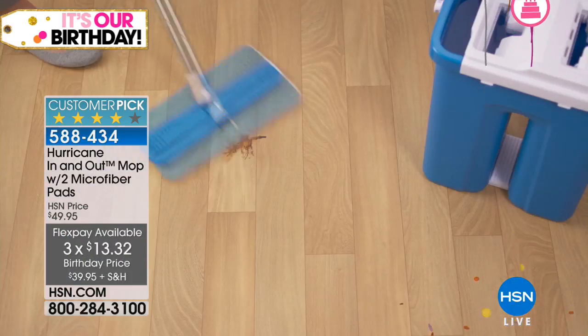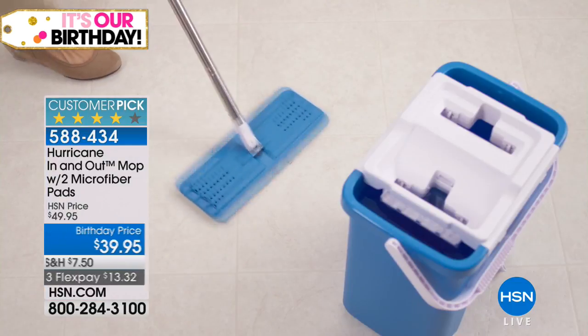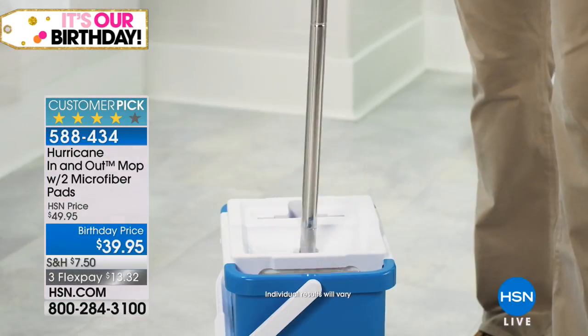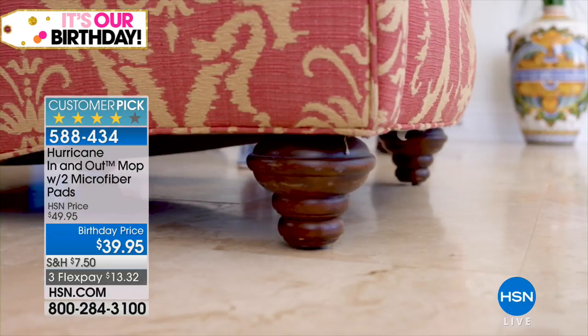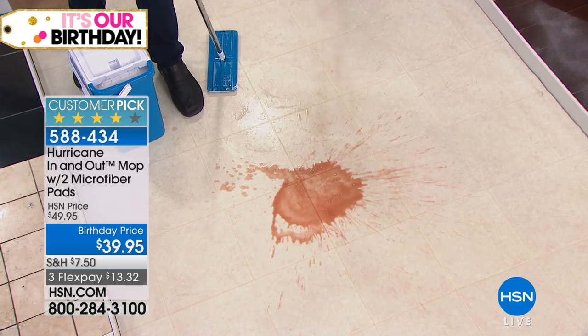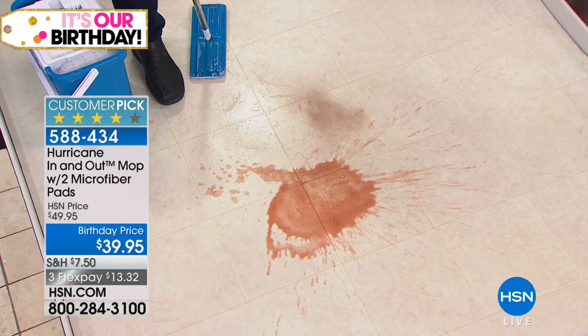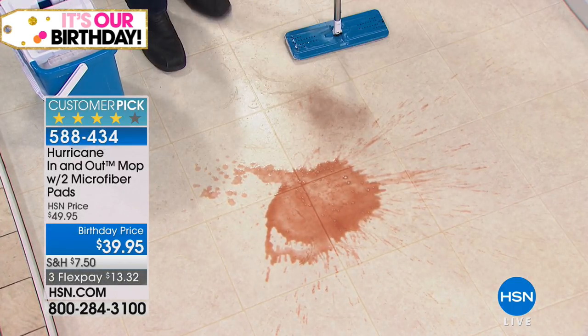Literally anywhere around the house — real wood, imitation wood, linoleum, real marble, travertine. Now we've got another mess — I'm good at making messes, but also good at cleaning them. I want to show you that even if you've got something sticky — this is chocolate syrup, chocolate milk, and dry chocolate — you've got a sticky mess, a wet mess, and a dry mess all at once.